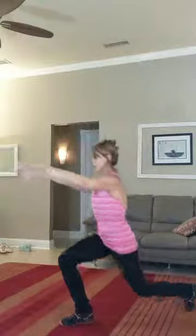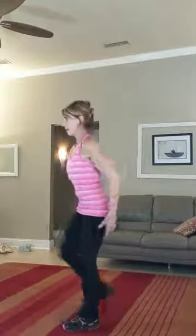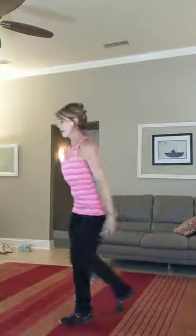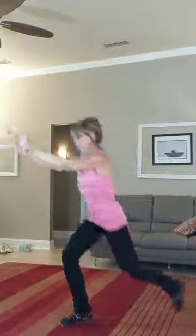Inhale, lunge. Exhale up. Inhale, reverse lunge. Exhale breath up. Inhale down, exhale up.